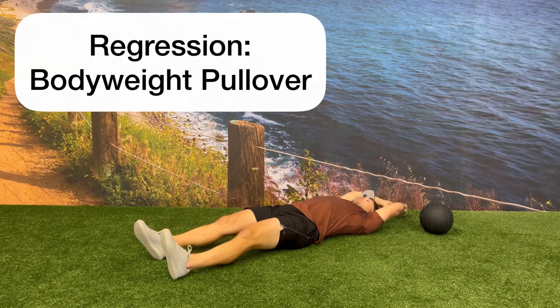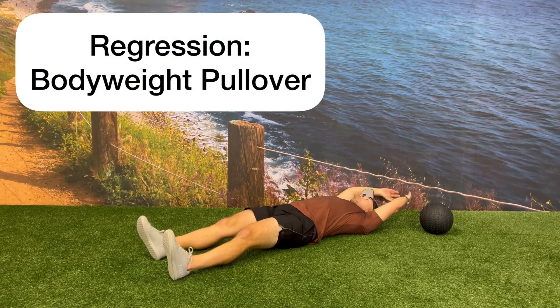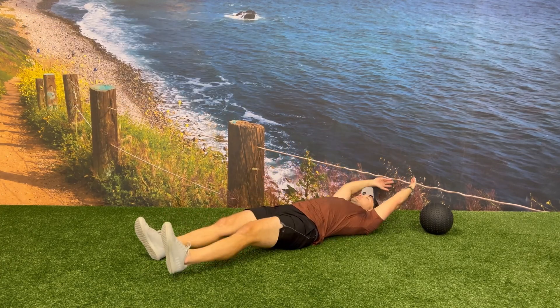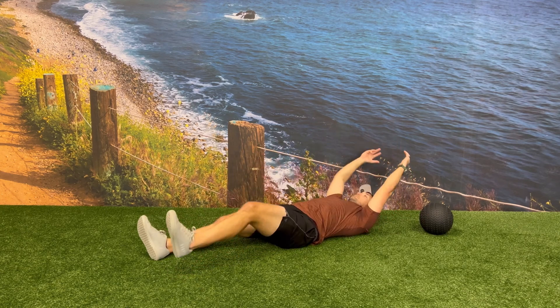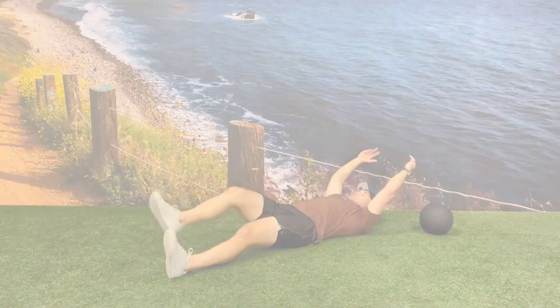Another way to regress this exercise would be to not use the medicine ball and focus on the bodyweight single leg crunch, bringing your hands over top of the knee that's in towards your chest as if you had the medicine ball in your hand.